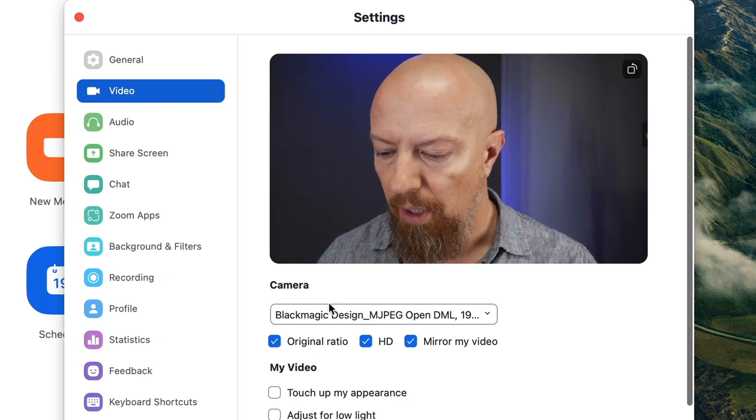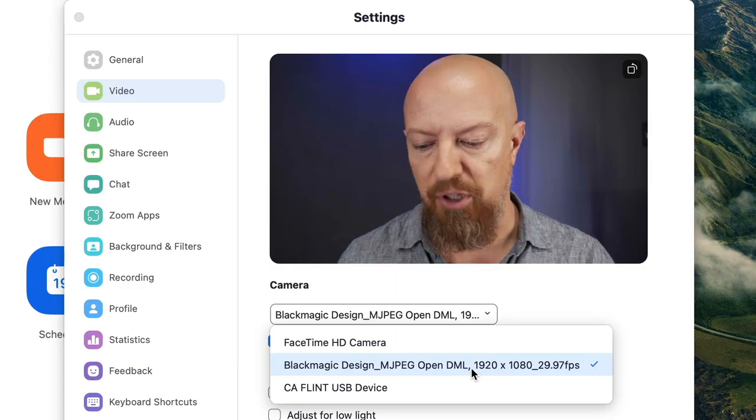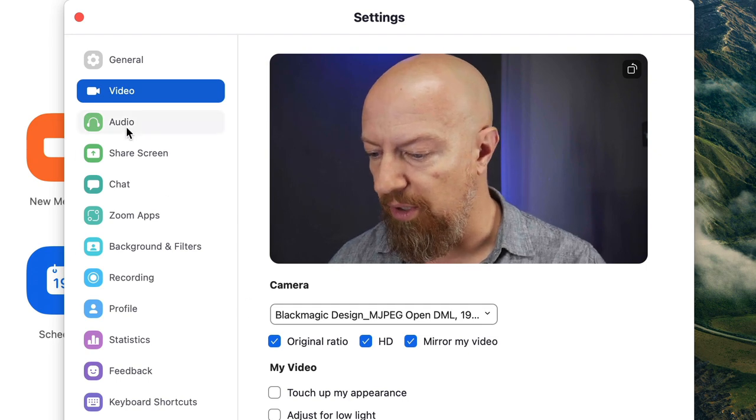Let's go to the video tab. Under the video tab you'll set your camera. We've got this set right now to Blackmagic Design - that's the ATEM. How this actually shows up in your software might be different, but it's showing up as Blackmagic Design here. That's the USB input from the ATEM feeding into the computer, which is what we want. You'll also want to make sure that you have HD enabled here to ensure you get the highest quality signal.